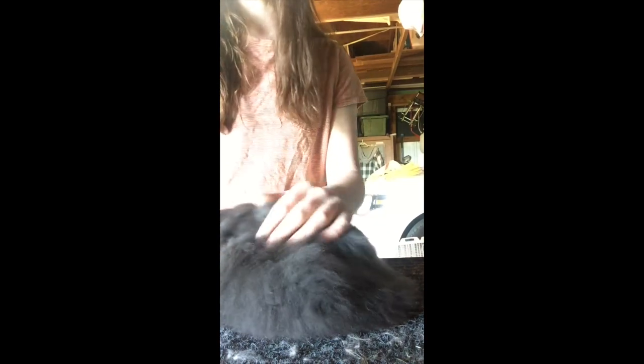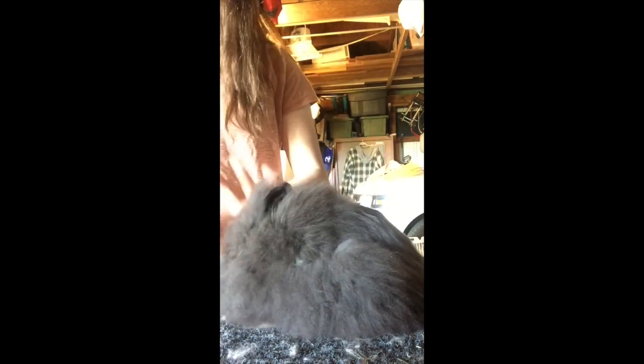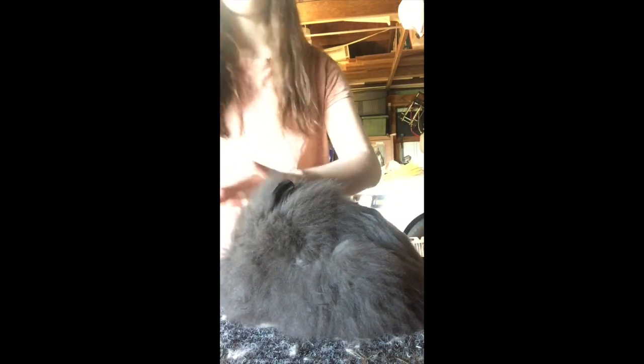If you're watching this, you probably don't know how to pose them, or you're bored. But basically, this is how I do it. There are different ways to do it for everybody — everyone's styles are a little bit different, but this is how I do it.